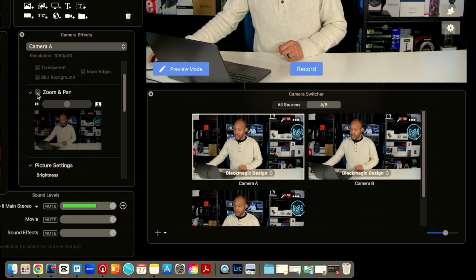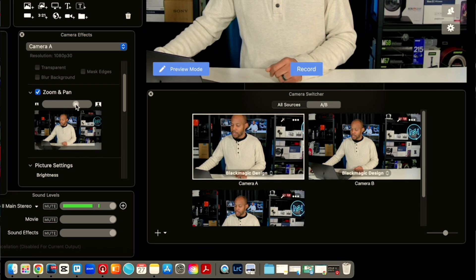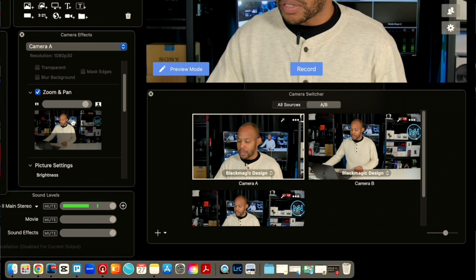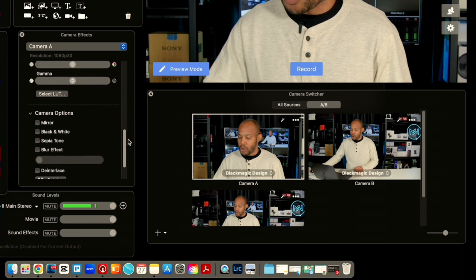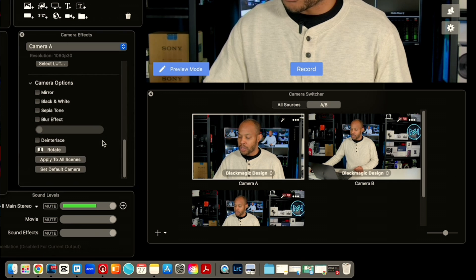This is where I'm going to use Ecamm's version of zoom and pan. I'm going to create a close-up shot and put it exactly where I want it to go — let's get the headroom right there. Now that I have that set, I'm going to scroll all the way down and select 'Apply to All Scenes,' then select 'Apply to All' to confirm.